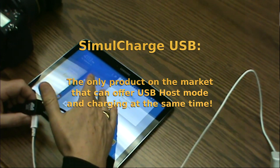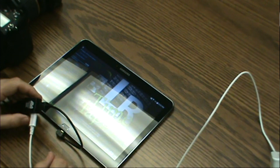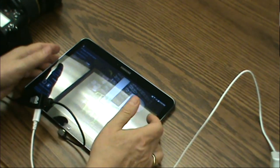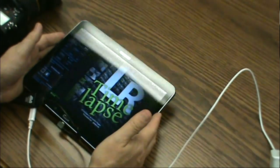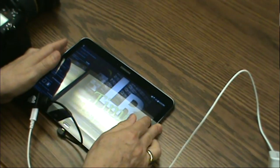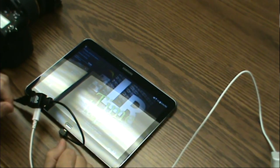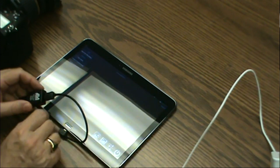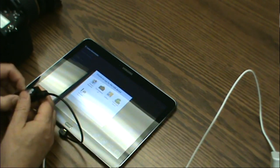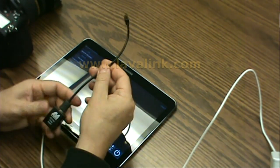So now when you go back into DSLR Dashboard and choose, for example, a time-lapse photography session, your tablet can stay on for as long as you need, which extends the capabilities of your digital SLR quite extensively. That's the LAVA simul charge host and charge adapter.